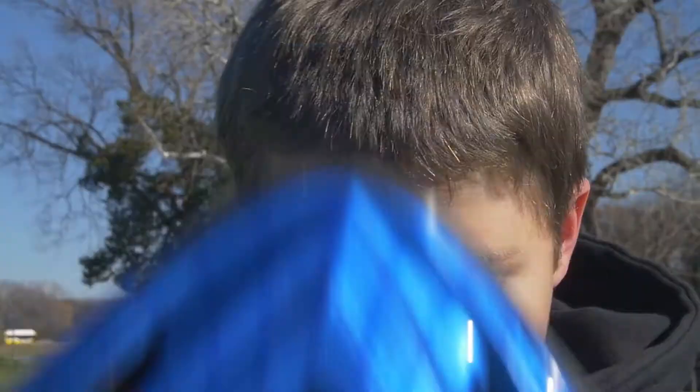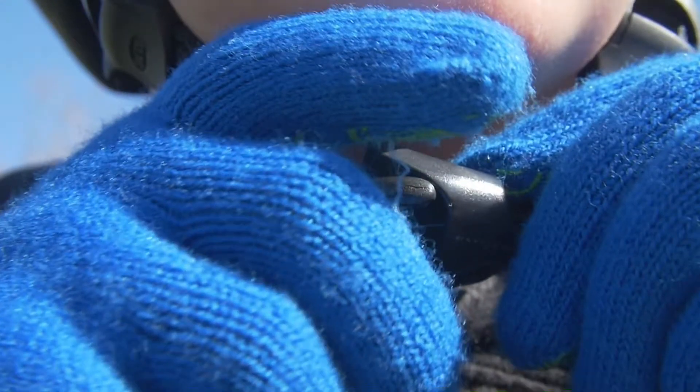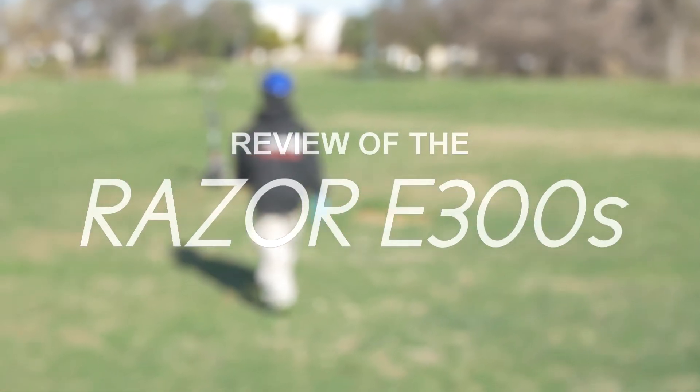My name is Matthew Armstrong with ShapeChange Media, check us out at ShapeChange.org. This is a review of the Razer 300S electric scooter.